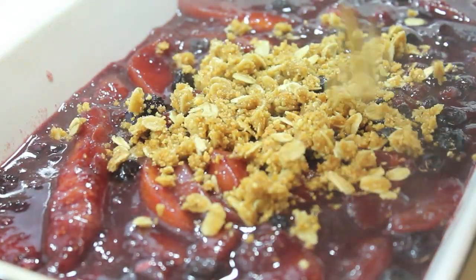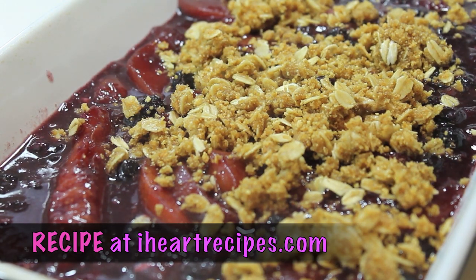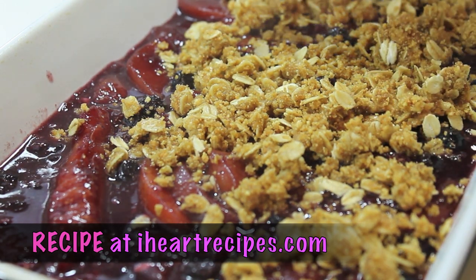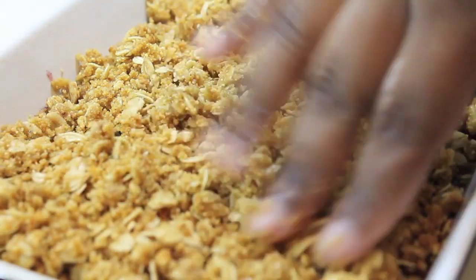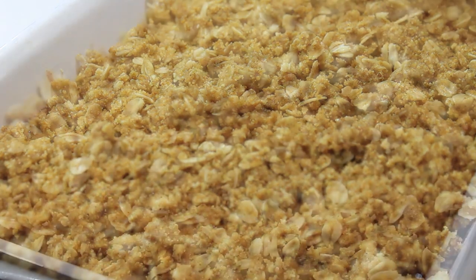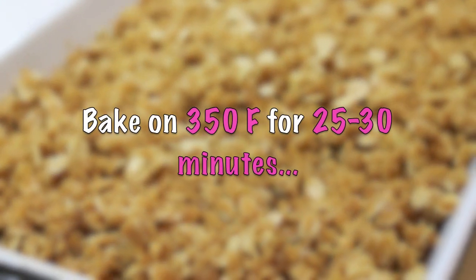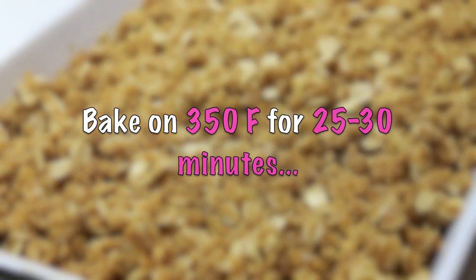And now we're going to sprinkle all of that crisp on top of this cobbler filling. Don't forget, if you want the exact measurements, it can be found at iHeartRecipes.com, and I will also leave a link down below in the description box. Make sure all the surfaces of that cobbler are covered with the crisp. And now we're ready to pop this in the oven at 350 Fahrenheit for 25 to 30 minutes.